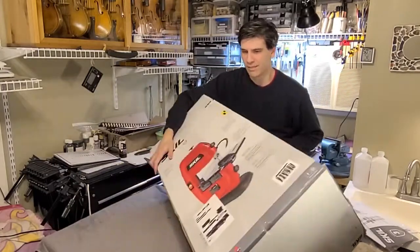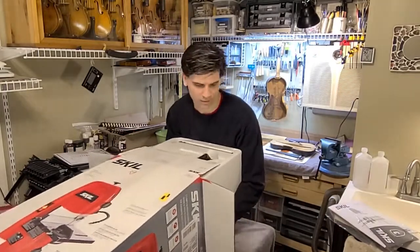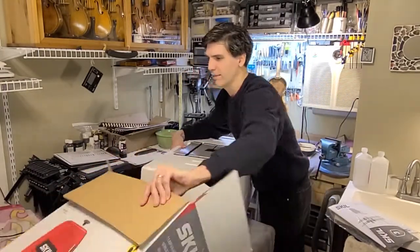I have seen some reviews on them where, while some of them did come defective from the manufacturer, others seemed to me like the person just hadn't set it up properly, so let's set this thing up and see what it can do.